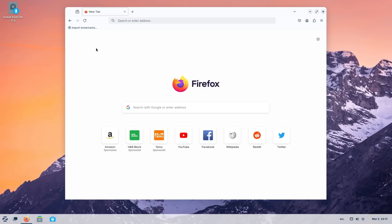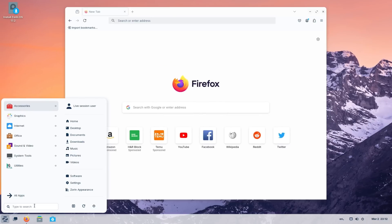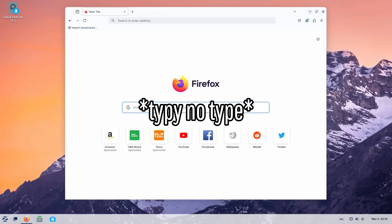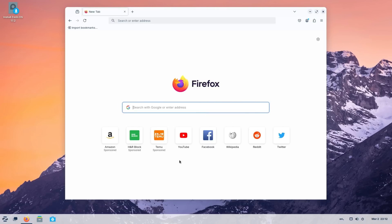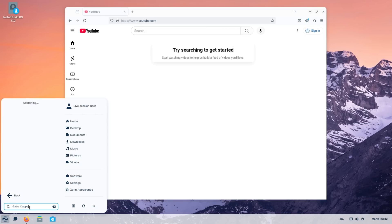Well, that is an issue — I cannot type. My mouse works but my keyboard does not work. It's actually letting me type normally outside of Firefox, but as soon as I go into Firefox it does not let me type anything. That's very weird. We can still see YouTube right there, but hopefully it doesn't do that for other things. Why is there always issues with Linux?